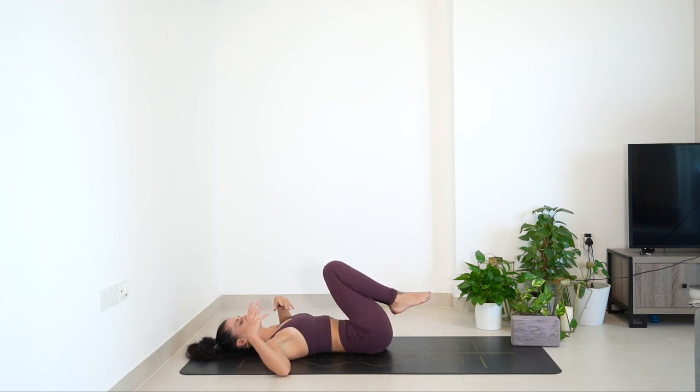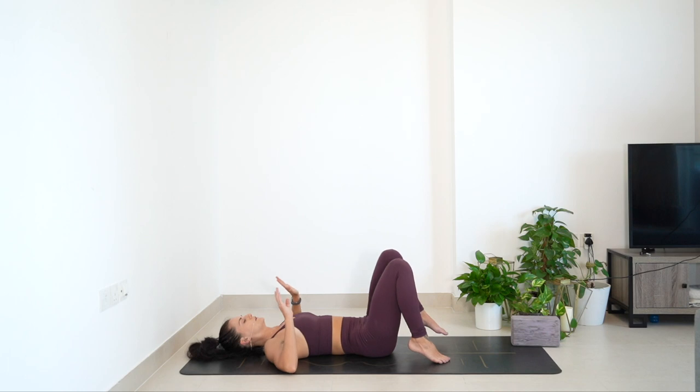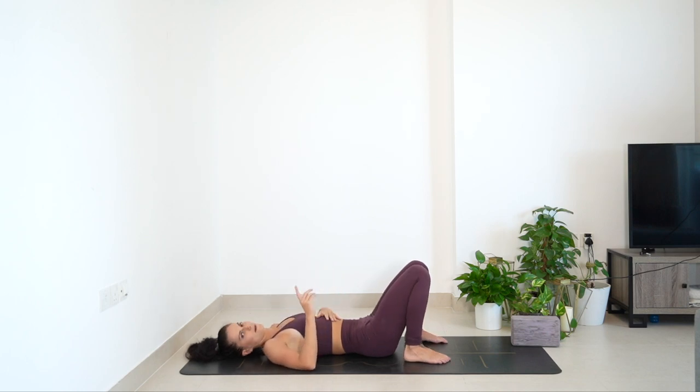Congratulations! If you want to take Shavasana, feel free. If you do enjoy these flows, remember my online high school. Peace and love, guys.